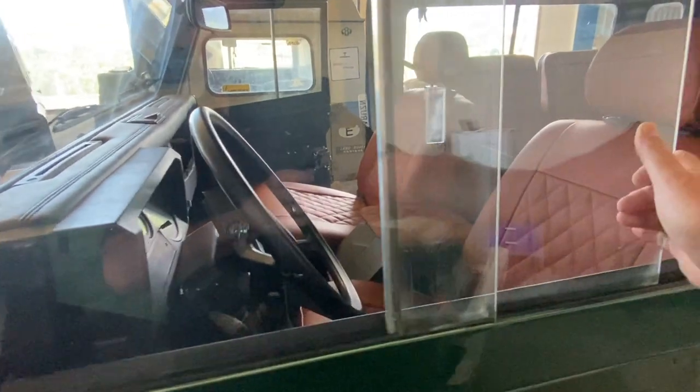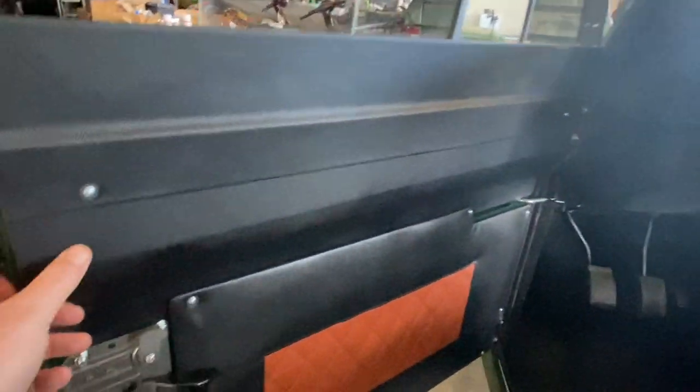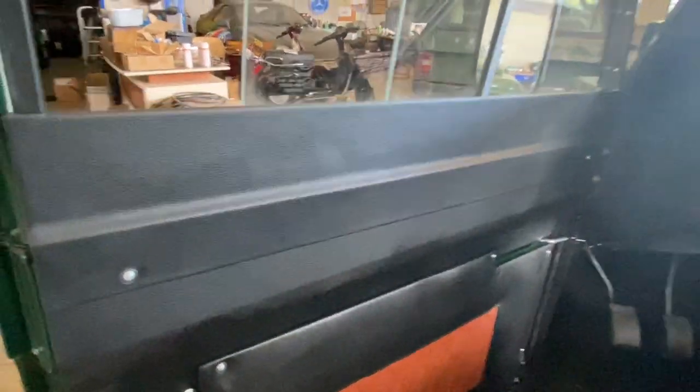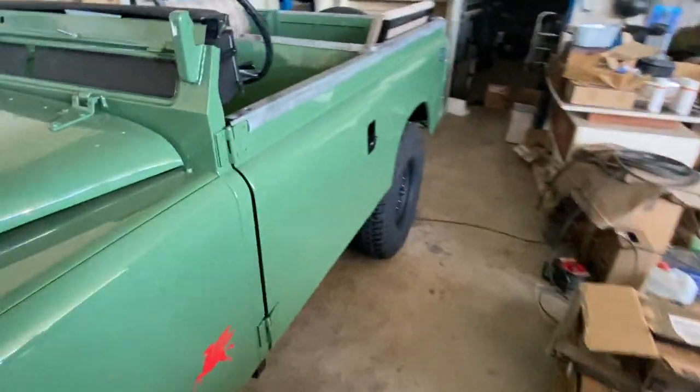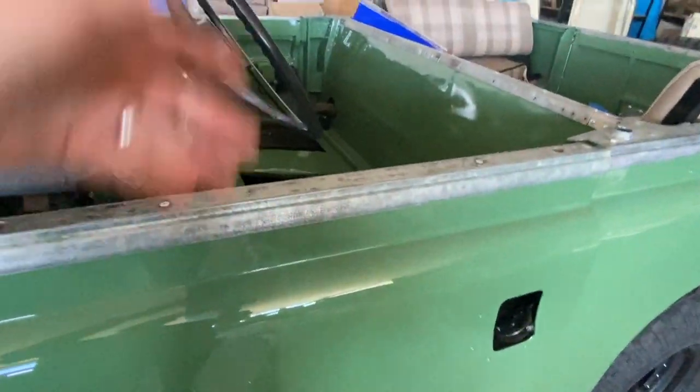You lose the roll-up windows — these are sliding windows — but this upper section of the door with the window glass in it can be unbolted and removed. Under this panel are two bolts; you can unbolt and remove this whole section. It comes off just like this.